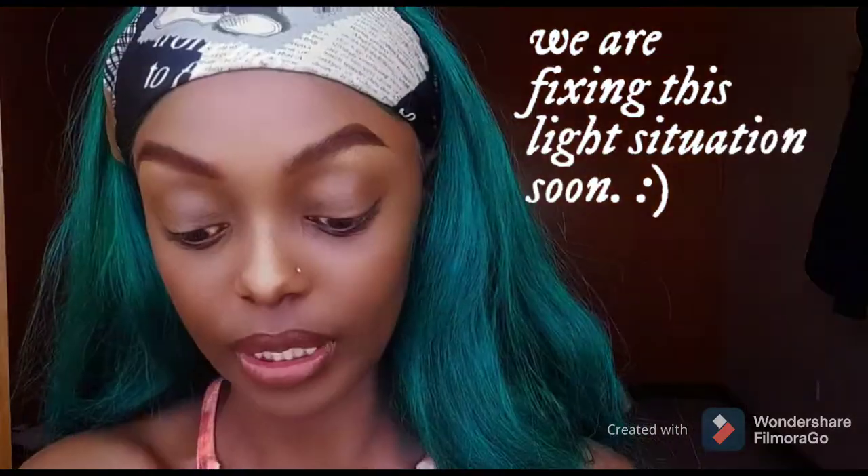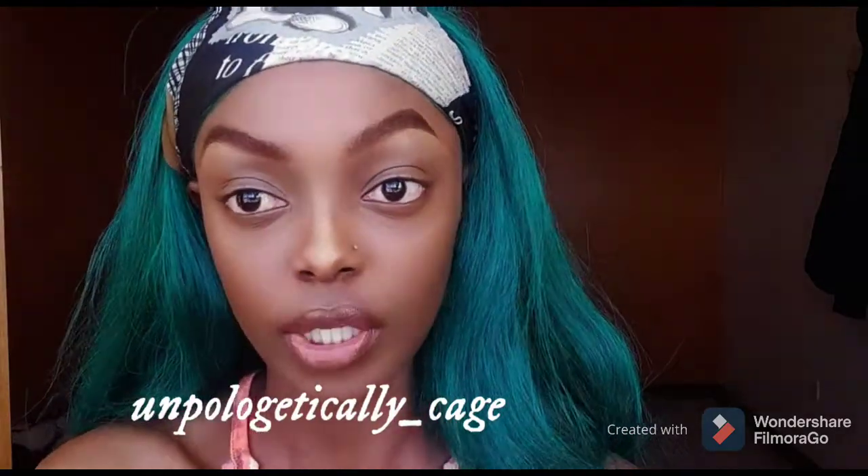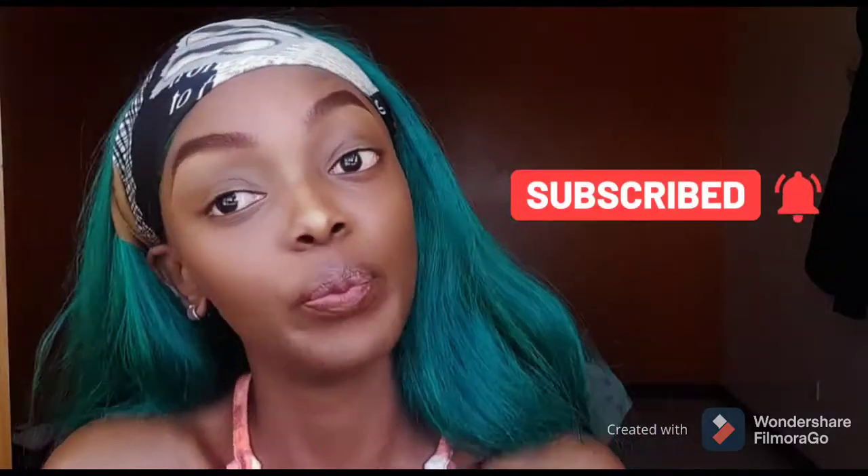Hi guys, welcome back to my channel! How have you guys been? Genuinely — you can become my friend via social media, my Instagram is there so let's be friends, follow me I'll follow back, promise. Anyway, how have you guys been? I am pretty excited, I'm so happy to be back with the consistency and everything, I just feel like I'm doing my part.